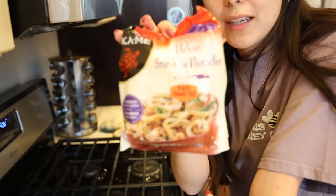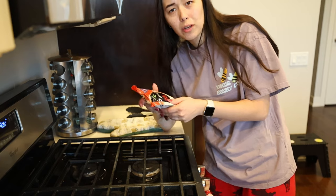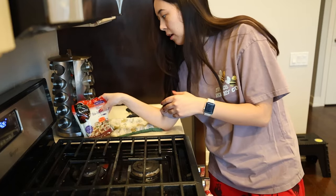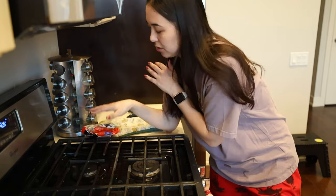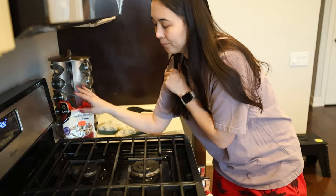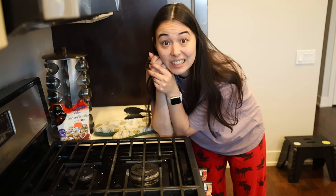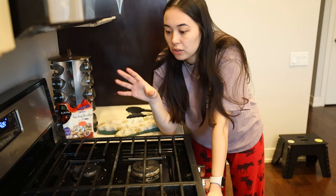I found these little noodle baggies at a local grocery store — I found them at Juul, I have not found them at Aldi, that's the only place I have not found them unfortunately. But we're going to use some of those, and then I always do Costco stir fry veggies. They're frozen, they're convenient, and from a financial standpoint it's great because they last for months compared to fresh vegetables that last about a week. So we're going to get that going as our tofu is cooking.